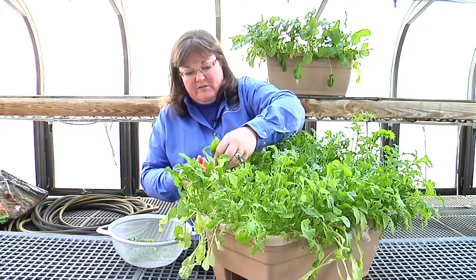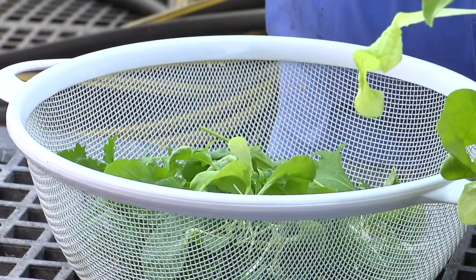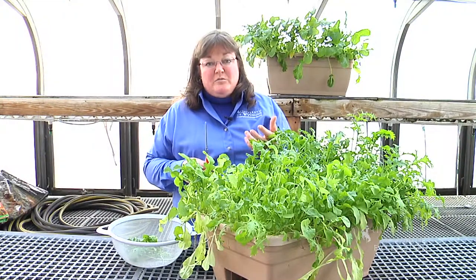You can enjoy quite a variety of different flavors in salads — much different than what we experience from the grocery store with just iceberg lettuce.